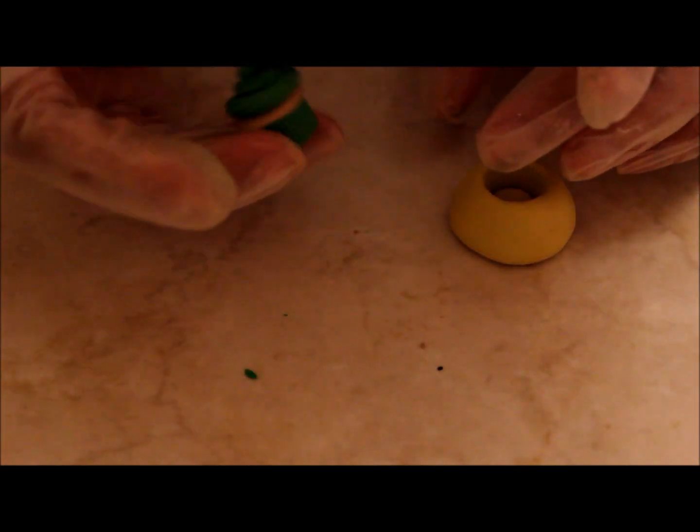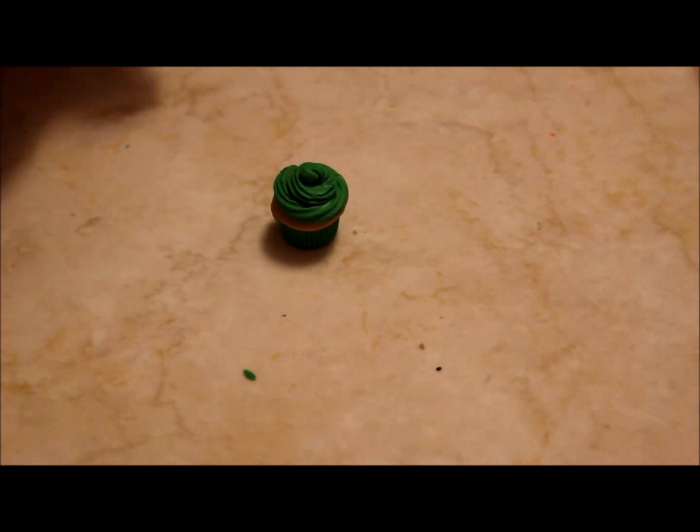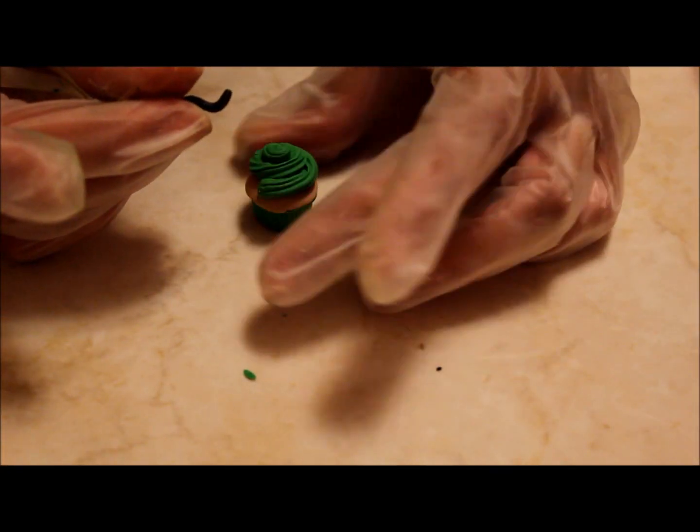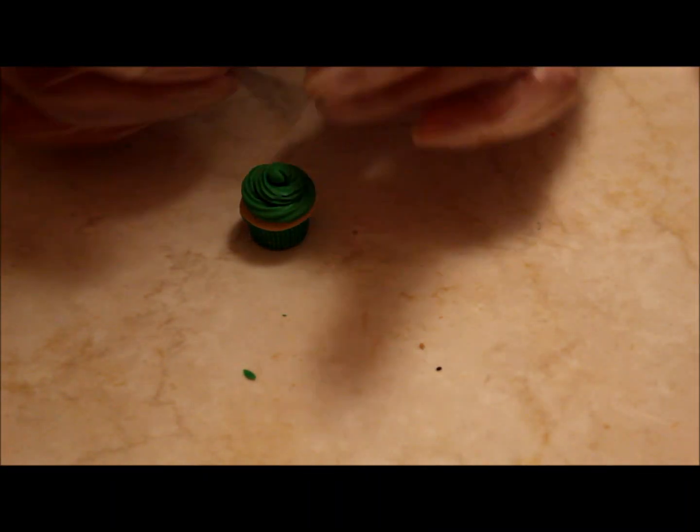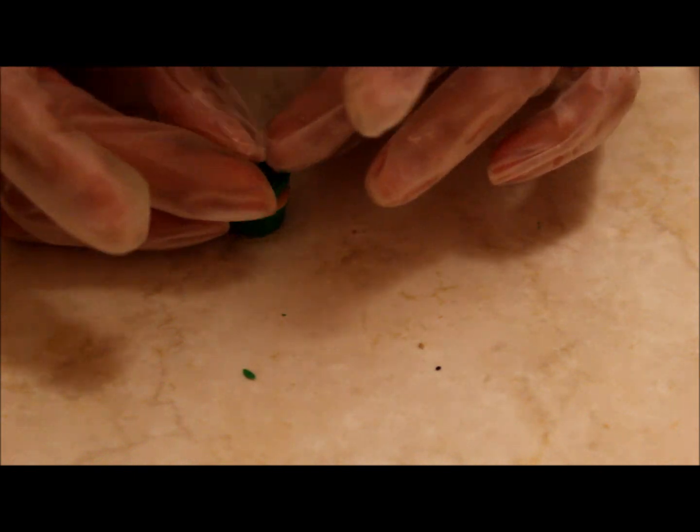Then roll out a piece of black clay into a snake and put it on top of your cupcake to sort of create a fudge effect. This will represent Frankenstein's hair.